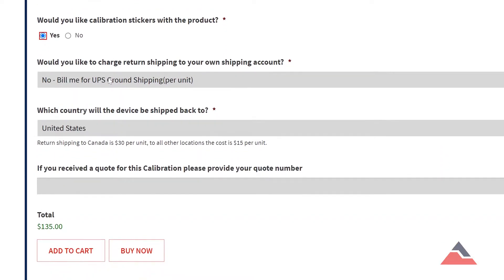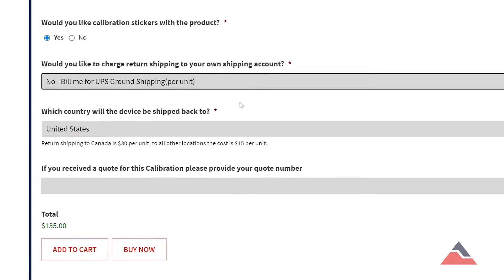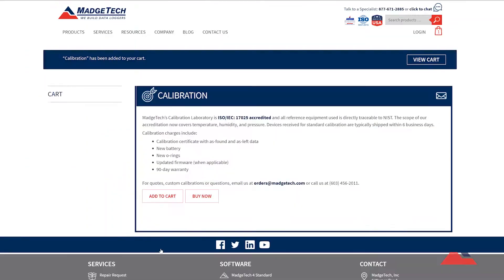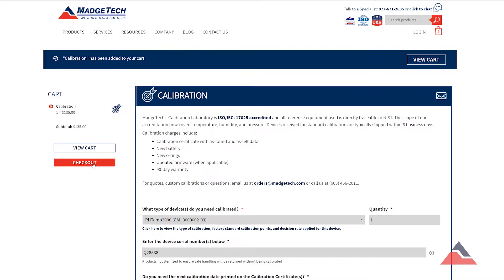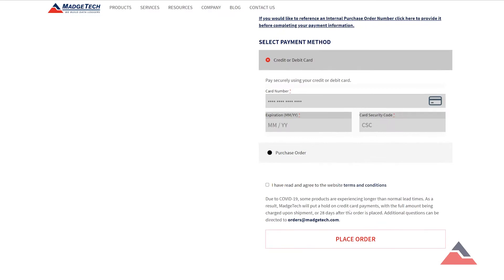Next, choose your shipping method. You can either use your own shipping account or we can ship the logger via standard ground. Once all your requirements have been noted, scroll down and select Add to Cart. This will take you to the shopping cart page where you can review the total cost and enter payment information for your calibration.